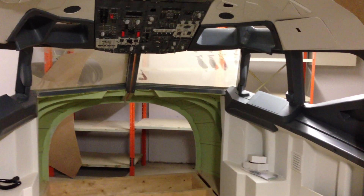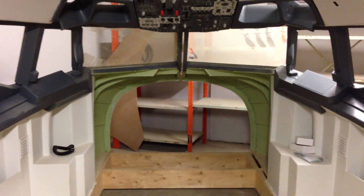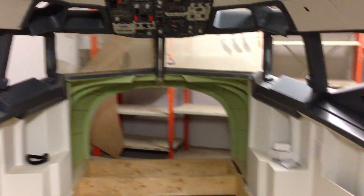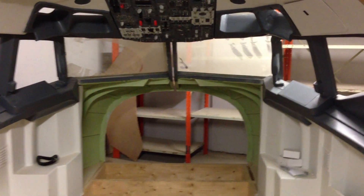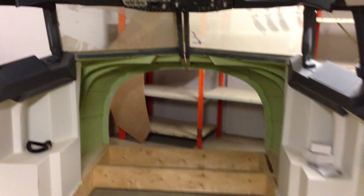Hey, hello everybody and welcome back to the Norwegian 737 project — this time in HD. I'm sorry about the last video, guys. It was kind of poor quality and I didn't really realize that, but it happens.